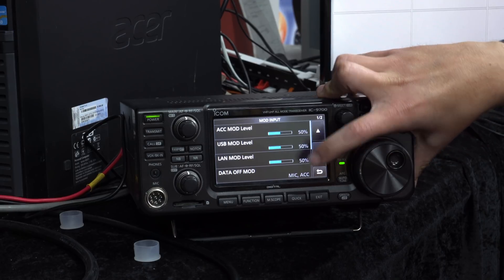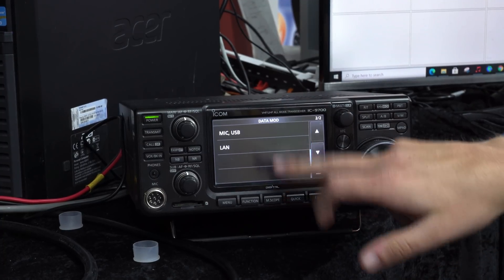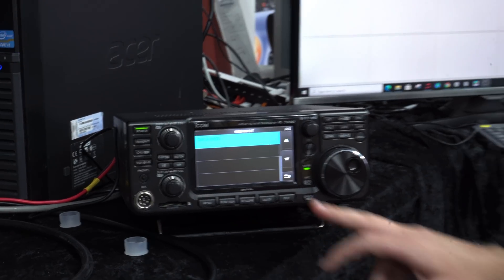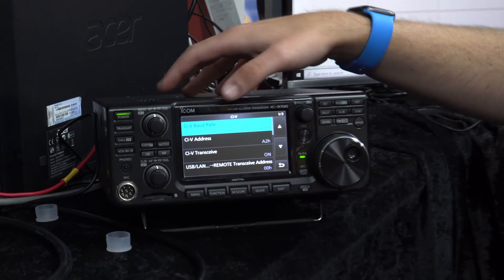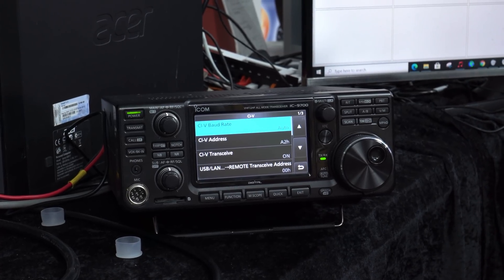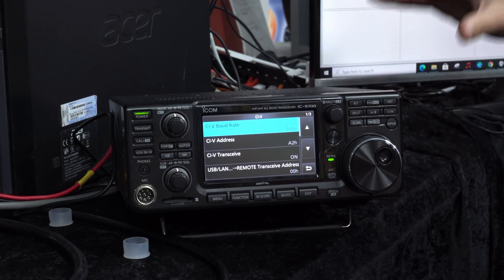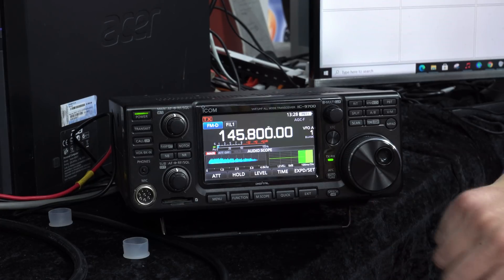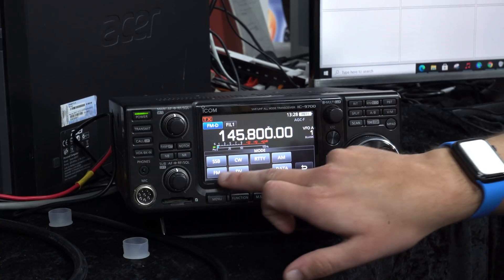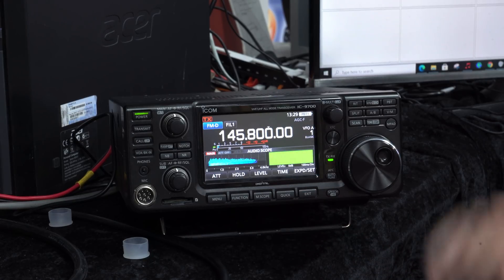We should also check data off mod: mic and ACC - that's right, we shouldn't need to mess with any of the other levels. If you were going to do anything over the LAN connector you might want to add the LAN port, but we're just going to leave it as USB. The other thing is to go into the CIV settings - just worth noting the CIV address of the radio, which is more relevant if you're going to start transmitting. We're only receiving today, so we don't need to pay too much attention. Also make sure we're in FM data mode - hit FM again and click data, and it comes up as FMD at the top.